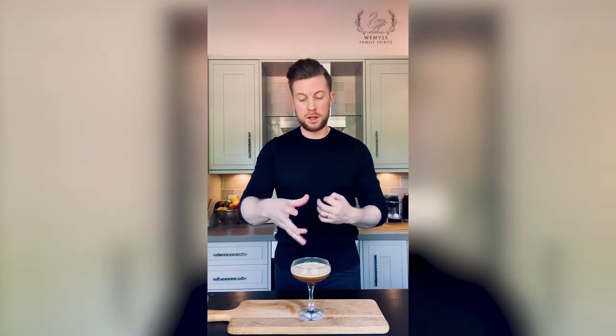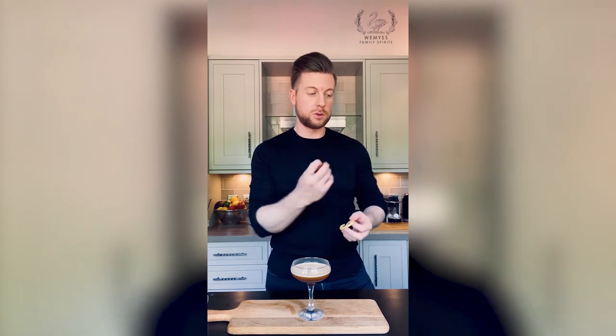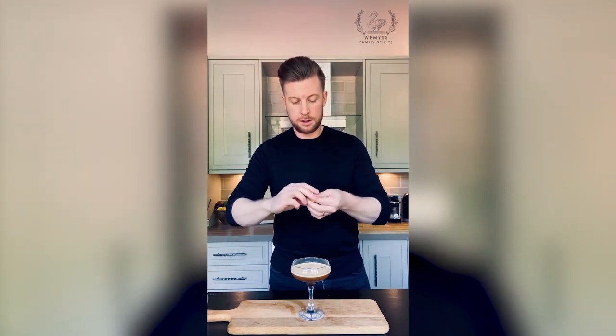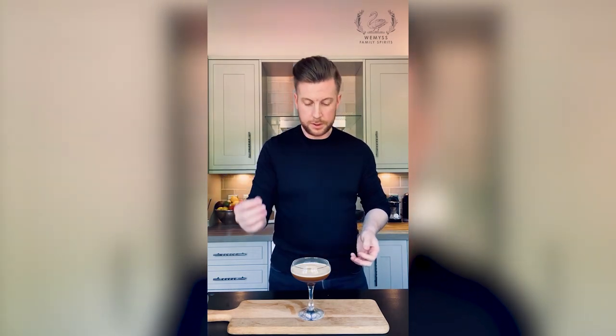And the finishing touch — we want to garnish it. Now usually you would see three coffee beans on top, but what I like to add is a little twist of lemon. The zest from the lemon and the bitterness from the coffee and the sweetness from your coffee liqueur is an amazing combination. It makes it a great drink, and what you want to do is just spin it round your finger, give it a wee squeeze, and then just pop it on the top. And there you have it — you've got an espresso martini with a twist, made in your home on a Friday night. Enjoy.